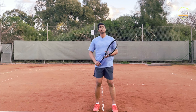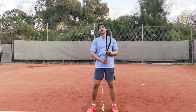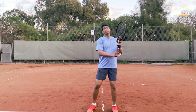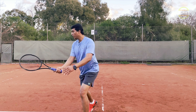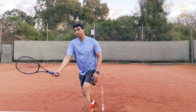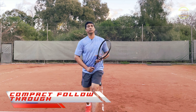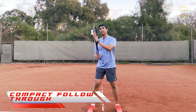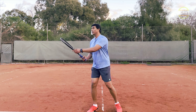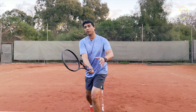Now for follow through. Nothing changes from the way you hit the ball. The bottom edge leads the stroke, so set up, meet the ball with your bottom edge leading. Follow through in volleys is not big — it stays compact. The bottom edge leading the stroke stays as is. Set up, finish, and that's your follow through. You don't have to go beyond that.